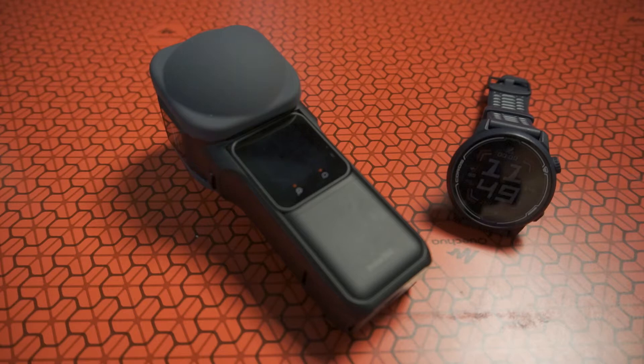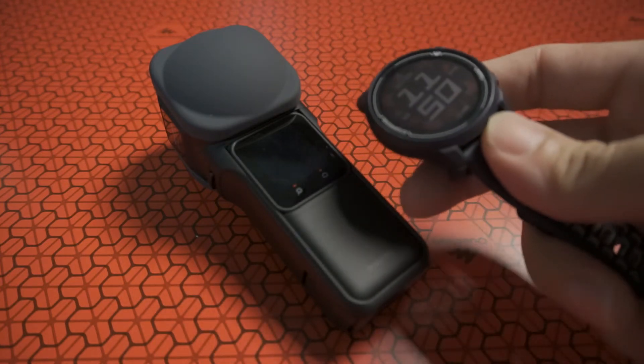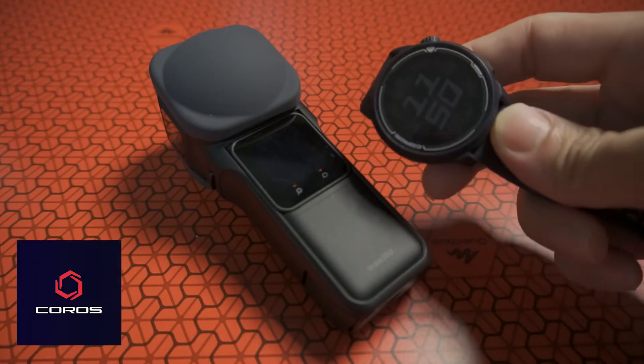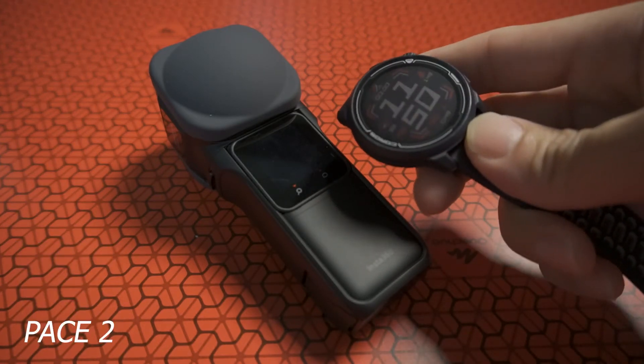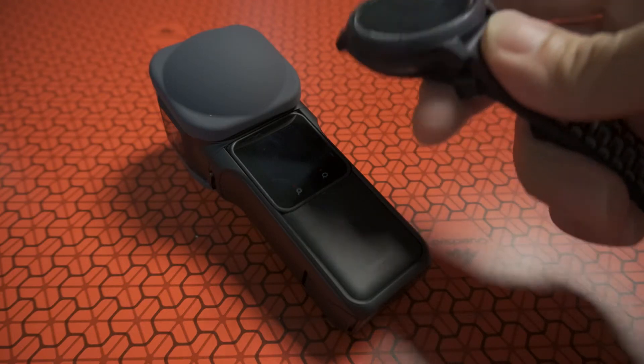In this case I'm not talking about the Apple Watch — it is actually a GPS watch which I have been using for the past two years. The brand is Coros and the model is Pace 2. There are also a few higher end models; this is the most basic model, the Pace 2, for running.